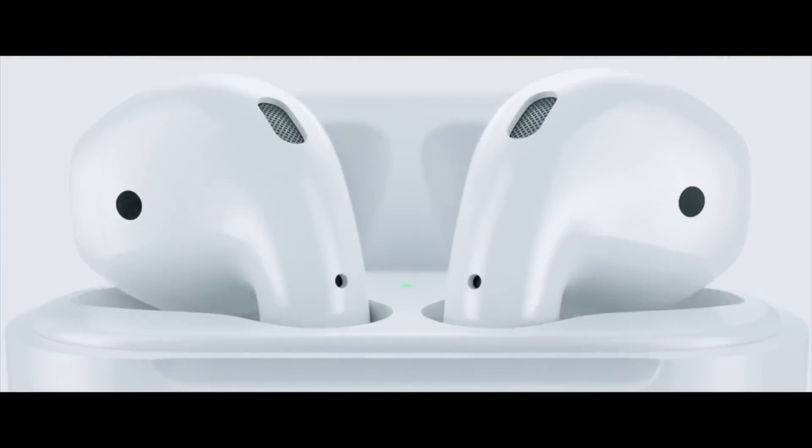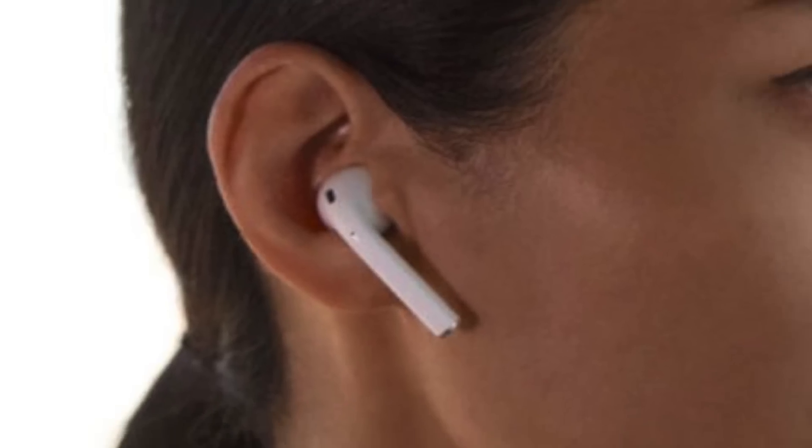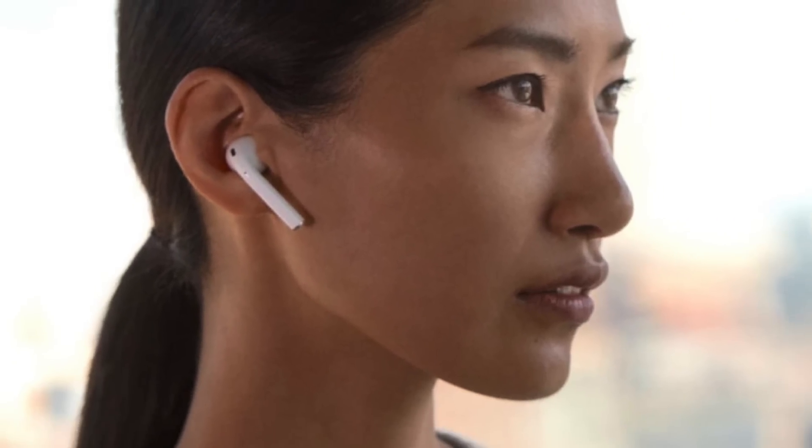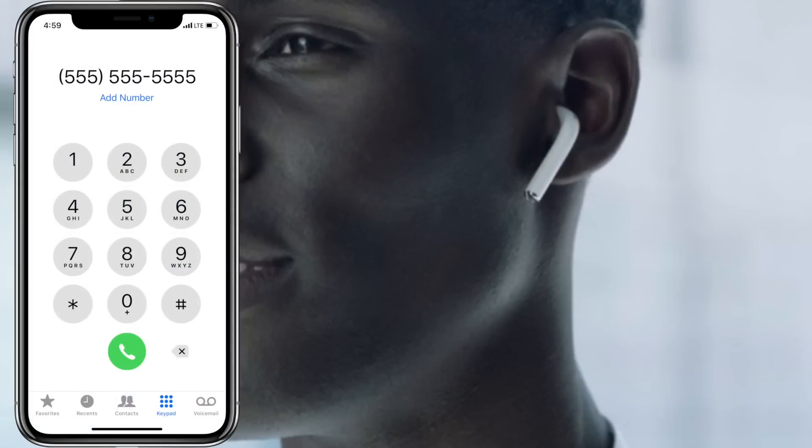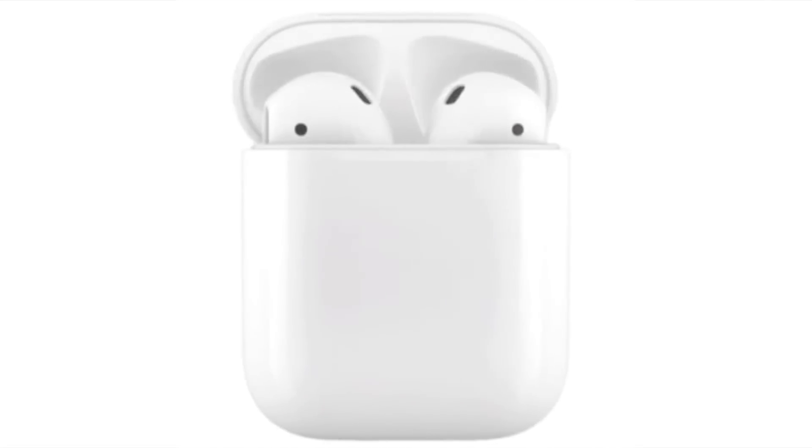Now whenever you want to use your AirPods, just take them out of the case and put them in your ears. A tone will sound to let you know they're online and ready to use. Now you can listen to your music, podcasts, or even make a phone call. By default, when you remove one AirPod from your ear and leave the other in, the play/pause feature will automatically be triggered — the music you're listening to will pause until you put the AirPod back in your ear. This can be really handy, so don't forget about this feature.